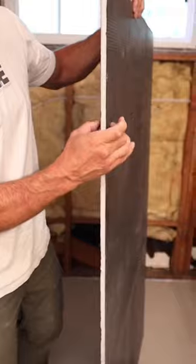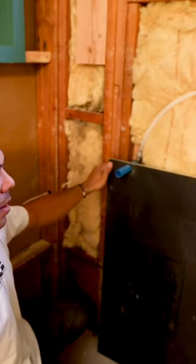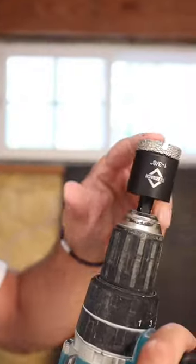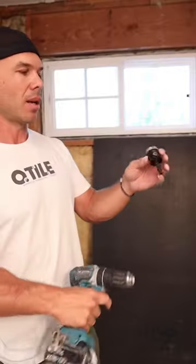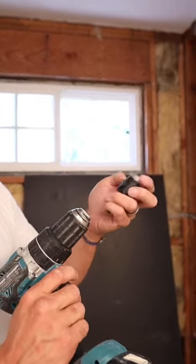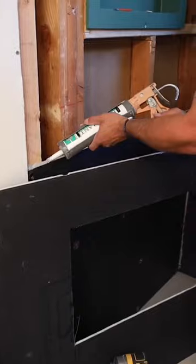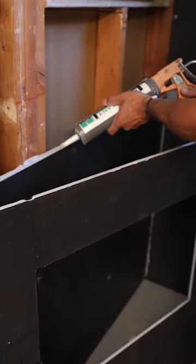This is a half-inch thickness, very dense wall board. This is an inch and three-eighths drill bit — the nice thing about these is they do connect to a drill chuck. Getting a good bead on the top of the board.